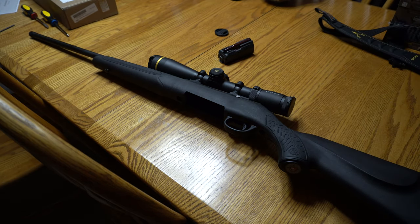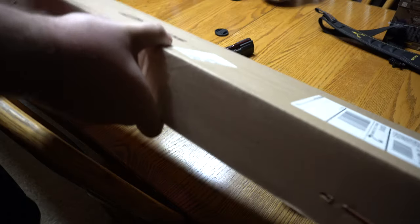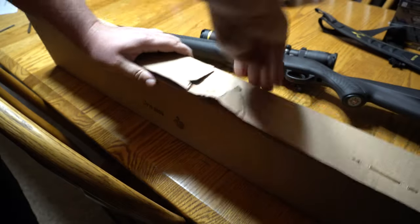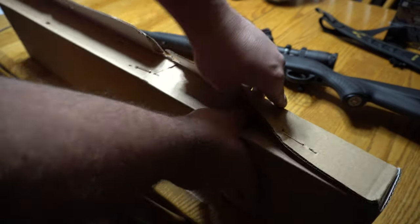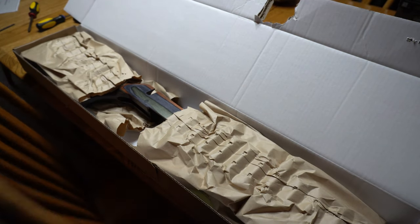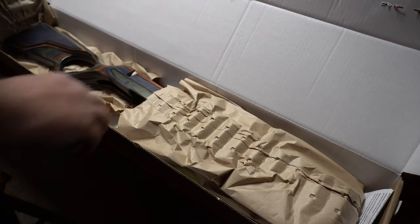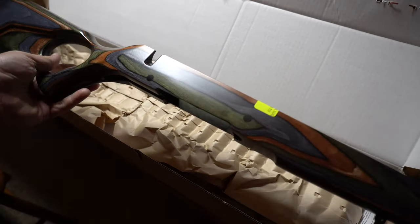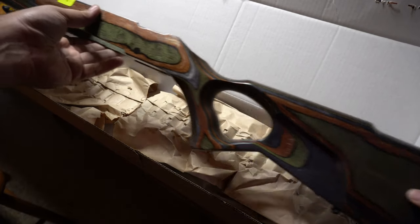I've actually got a Boyd's Spike Camp, unopened in the box here, and I'm going to go ahead and open it up and install it. I've never seen it before. I've got a Boyd's stock on an Ultimate Muzzleloader that I love, and my dad has one on his Ruger American — he loves the thumbhole. For this one, since it was a $225 gun, I was just trying to keep things cheap, so I went for the Force Camo Spike Camp because it was about $116 plus shipping. And it looks pretty dang good — it's real light.